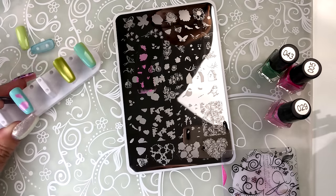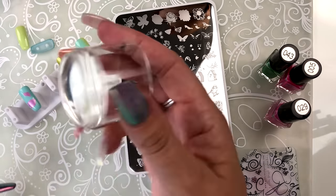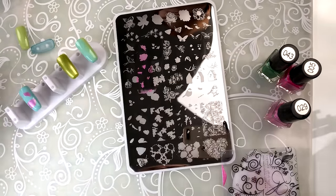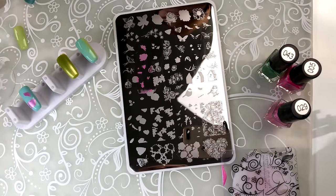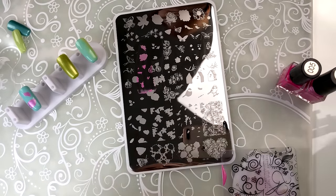It's important when you're picking up off the plate that you go right from the plate straight to the nail without turning your stamper. When you're layering, if you turn your stamper then trying to figure out where that next layer goes can be really tricky — it makes it more confusing.